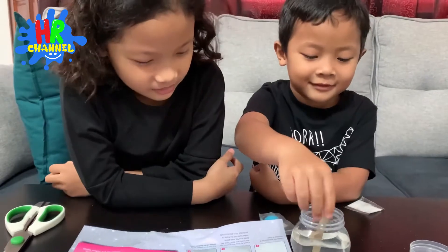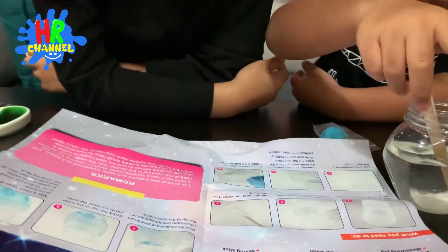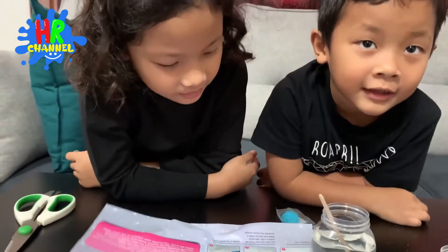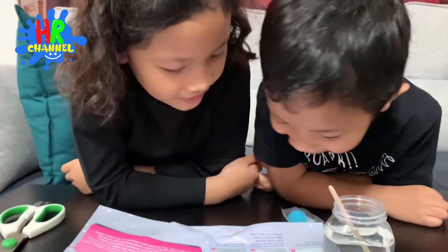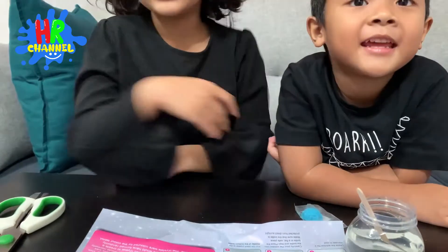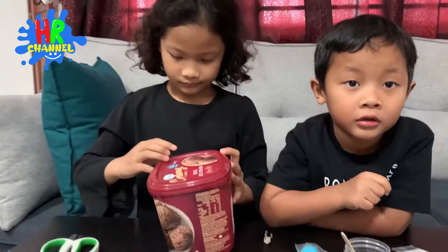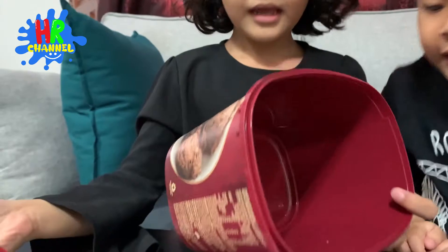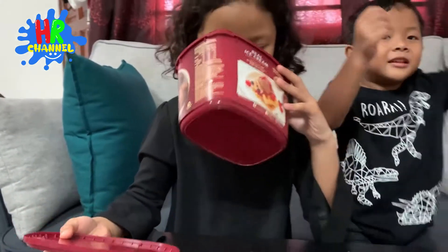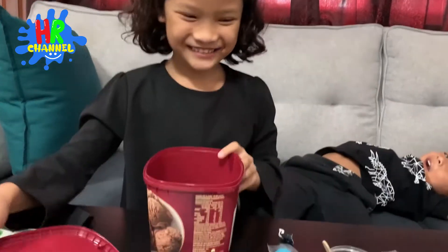Okay, the next step is: carefully pour the solution into the bottle. And then place the bottle in a flat, safe area. Please make sure that the bottle is protected from direct sunlight. Hey, hey — this is so dangerous. You are going to put that bottle in this tub. Alright.